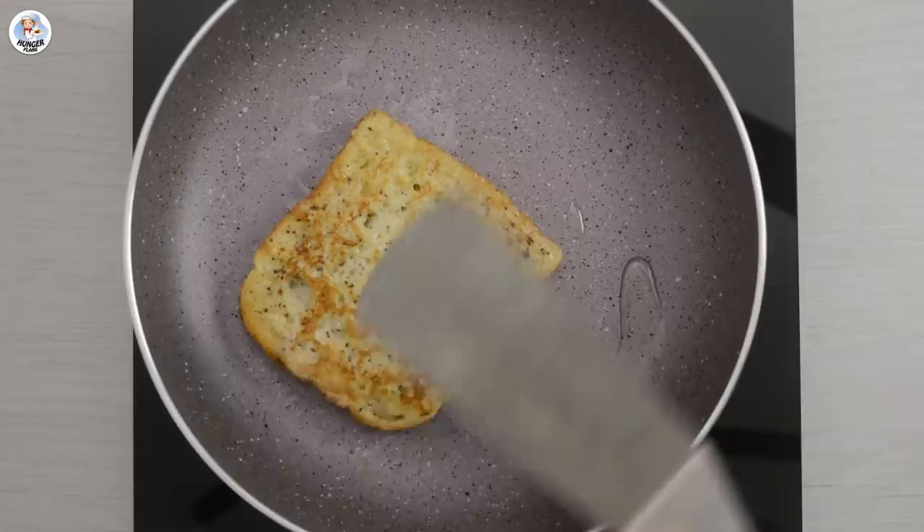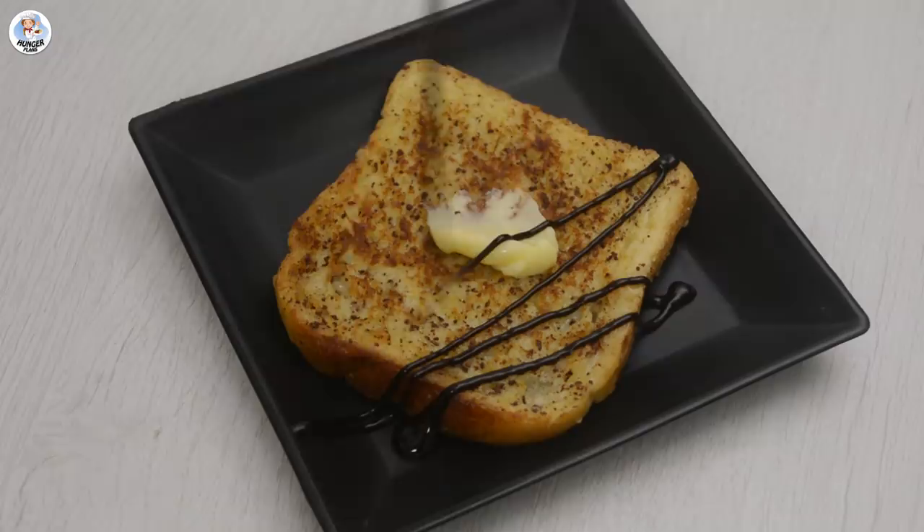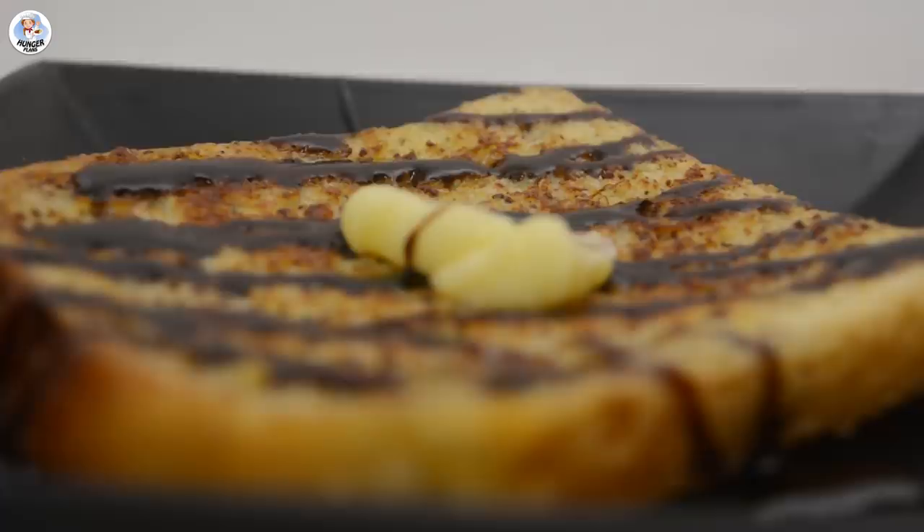Serve it with butter and drizzle some chocolate sauce. Now let's taste the cinnamon French toast. I like it — so it was a success.